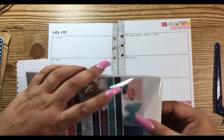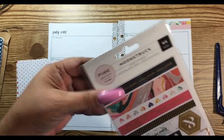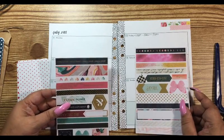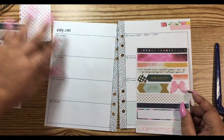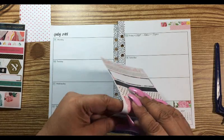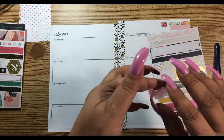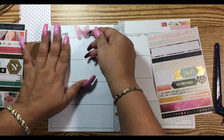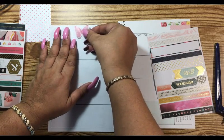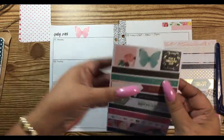I also have these, and these have little washi's on them as well. This is Moonstruck by Pink Paisley — I love these. Maybe we can get them all to work together. I like this butterfly; it's pink, it's got like a sheerness to it so you could put it on any paper whether it's colored or not. And then there's a blue one.